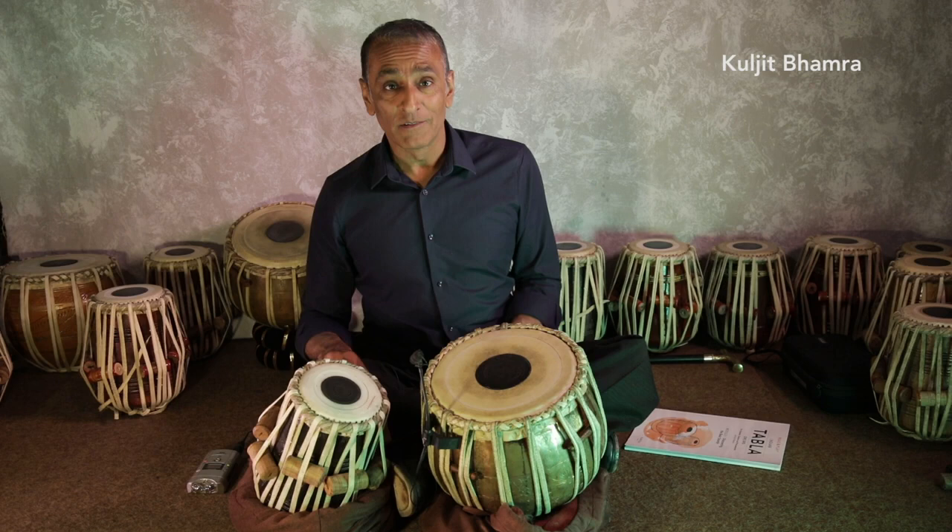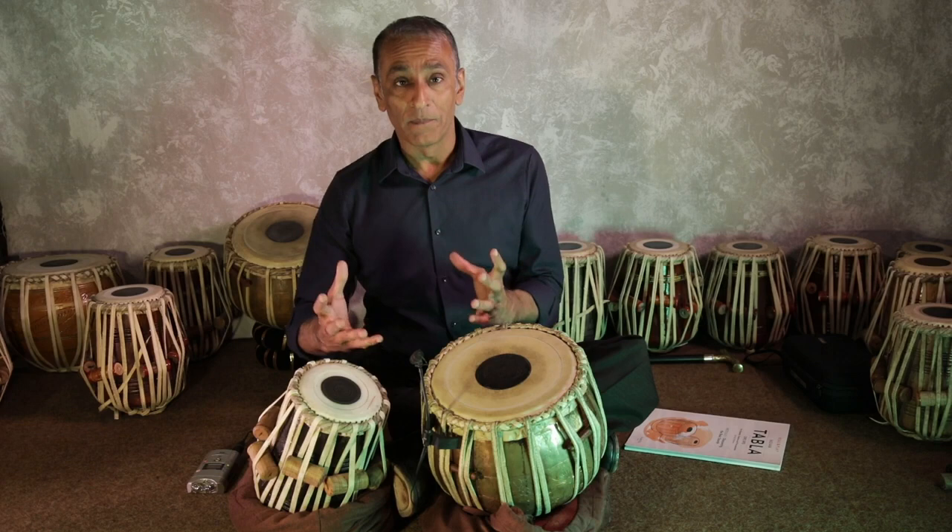Welcome to my Tabla Explorer series. In this episode we will look at how the resting surface affects the sound of the drum.